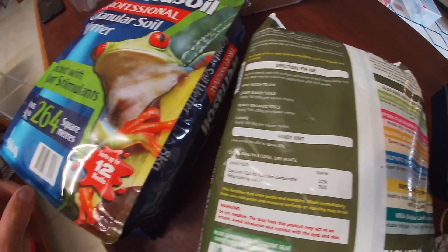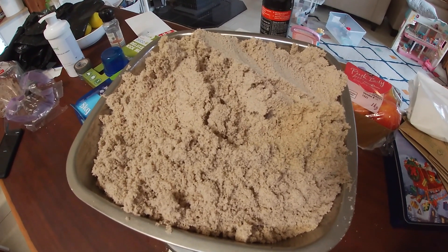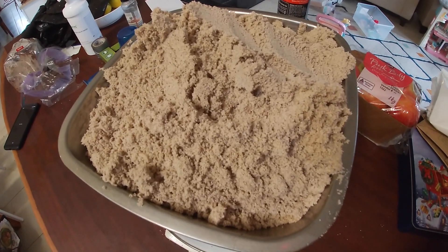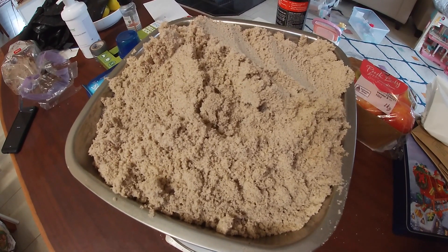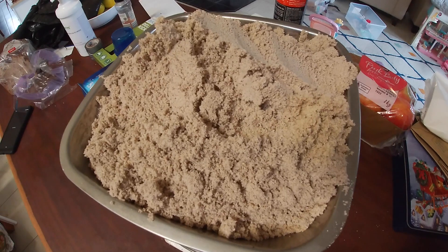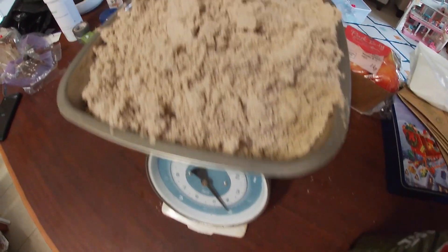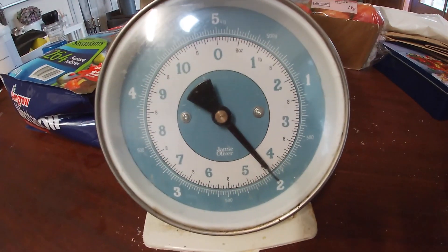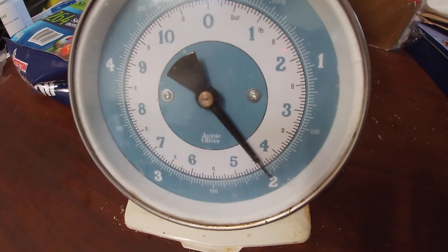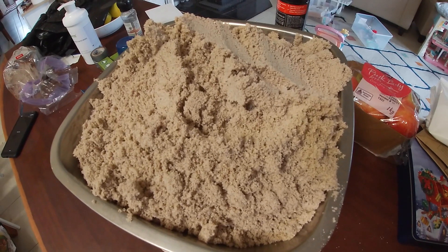We've measured out two kilograms of garden lime on the kitchen scales — it's really not the product I thought it was going to be. I expected a white granular material but it actually looks like brown sugar or sand. It's certainly a lot easier to use than normal agricultural lime, which is really powdery — you end up with clouds of lime in the air and it gets on all your clothing. We've got it measured to two kilos on the scales, and this amount will do 20 square meters and bring the pH up by one point.